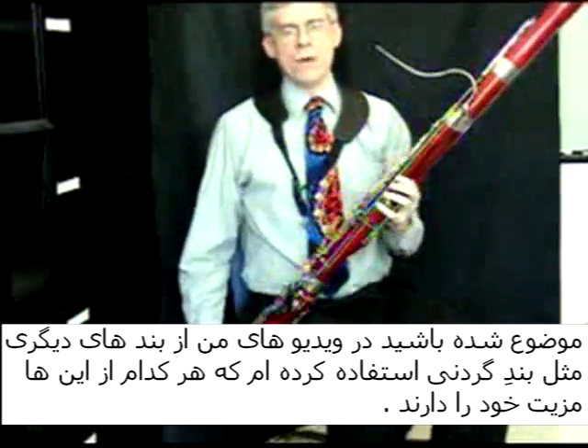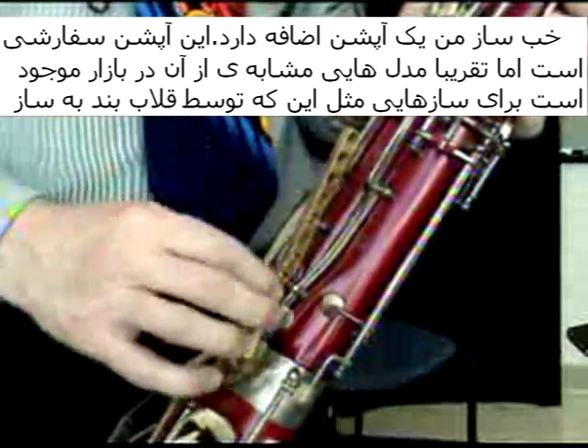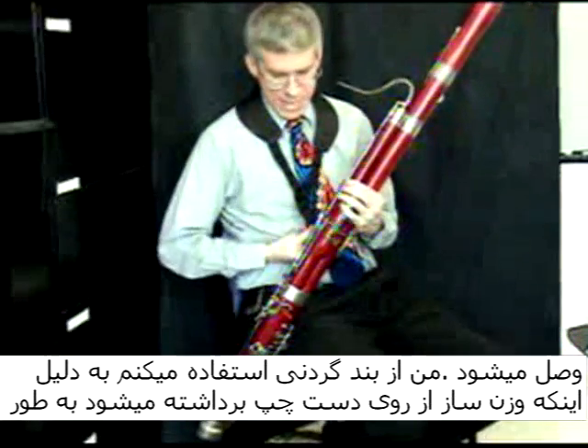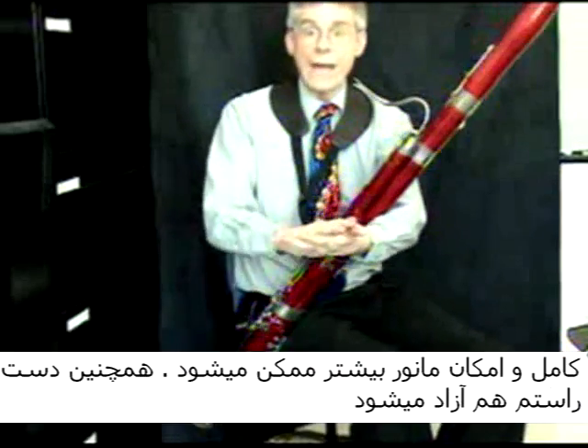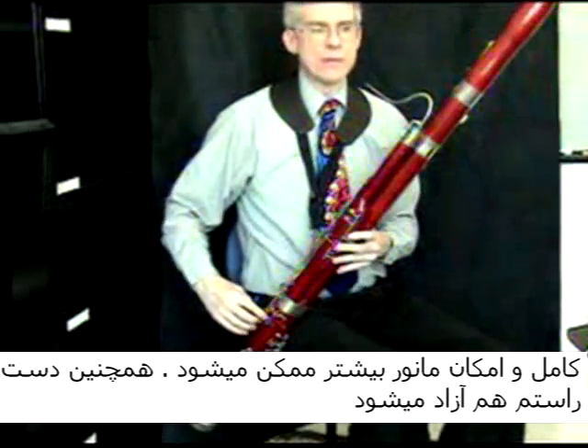On my bassoon I also have an extension. This one is custom made, but there are some other extensions made for the bassoon which hook onto it. It attaches on the bassoon, and I use the neck strap to additionally support my bassoon. It takes all the weight off of my left hand and also frees up my right hand.